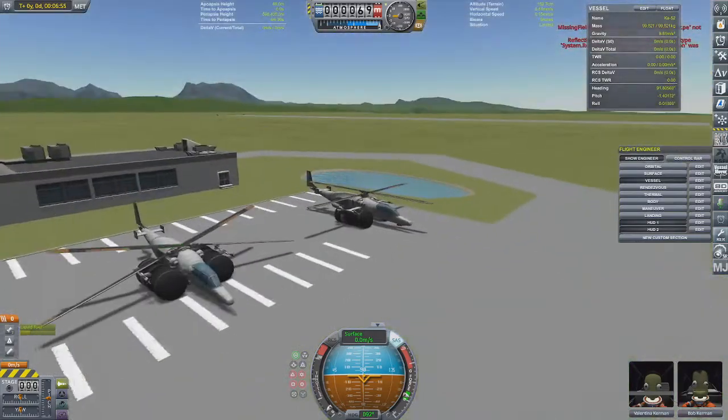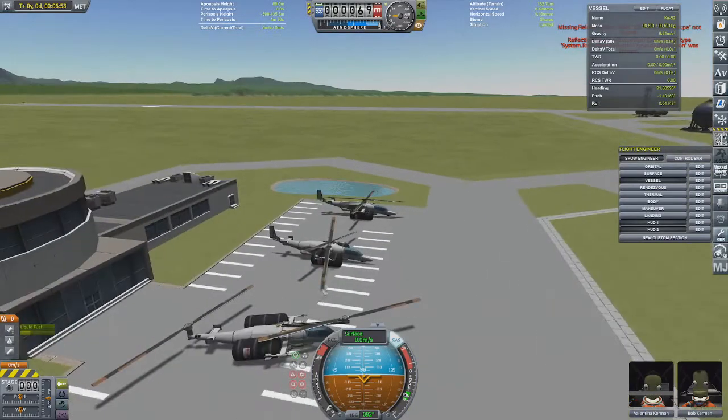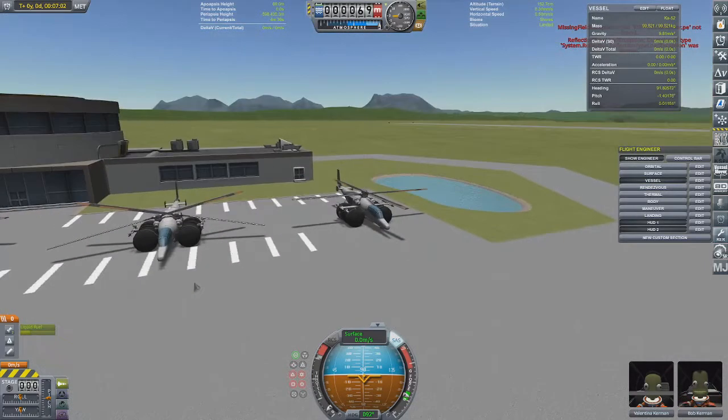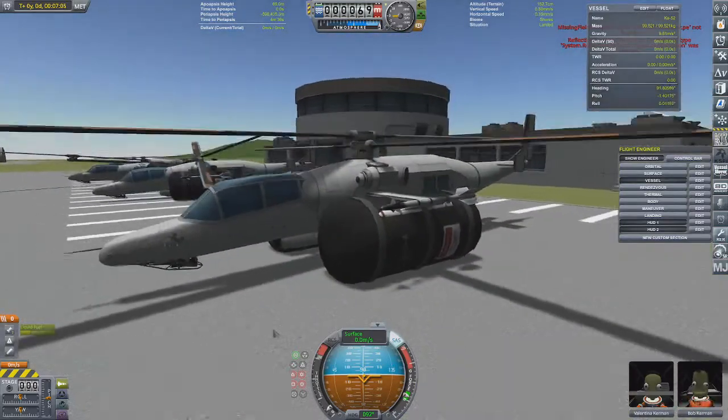So I actually should try doing that sometime. What would be really, really funny is if I made a Chinook style one with intermeshing coaxial rotors — so in total it'd probably be like eight rotors or something like that. If you're interested in me making a video on that, just shoot me a message in the chat. Remember to like and subscribe, and thanks for watching.